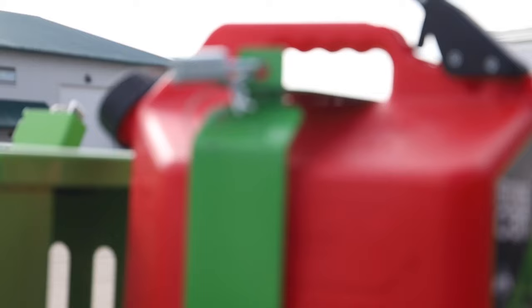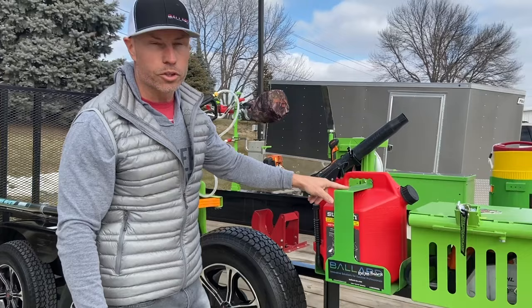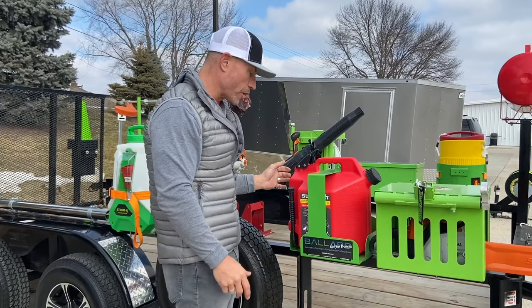We've also got the SureCan 5-gallon rack here. We've got these for the 2.2 and the 5, and we've also got them for the other style of gas cans as well. Great way to keep your fuel locked up in place. SureCan's a pretty cool setup — got a great rack for it.